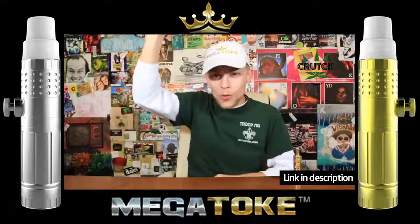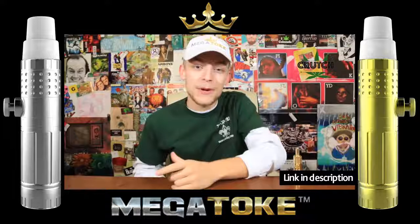What is up world? I'm Joe Kidd and this is Crutch, the 18 and up YouTube channel for weed lovers and cannabis patients alike, and today I got a video all about another stoner idea I had.